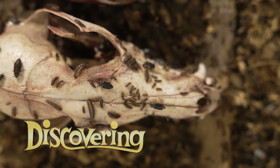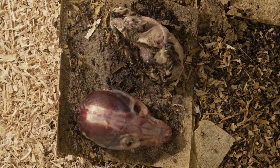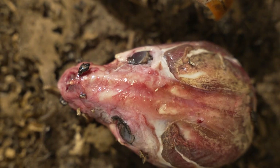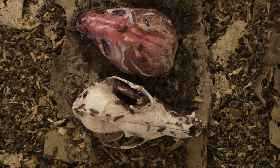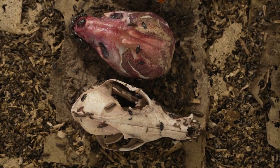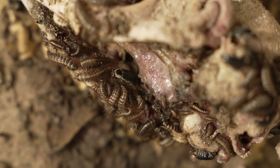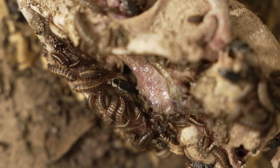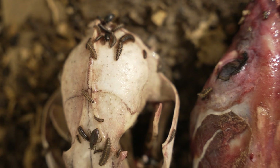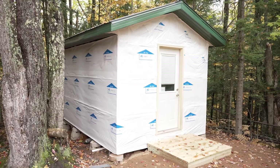Right now you can be thankful Smell-O-Vision never caught on in the 1960s, or else you'd get to experience it too. It's pretty much what you might expect rotting flesh to smell like. It's relatively not too bad because I keep the ventilation going, which helps keep the humidity down and also helps with the smell. If you don't keep ventilation going, the smell is quite horrific. The ventilation is going 24/7. I initially had the pipe going about 40 feet behind the building, but you could actually smell it going down the driveway, so now it's about 150 feet out in the woods.